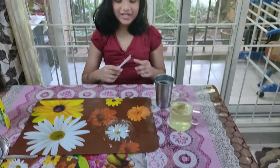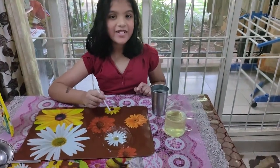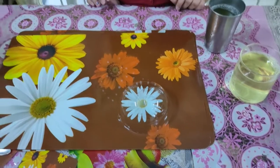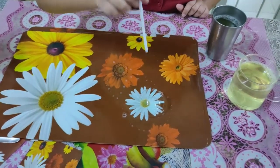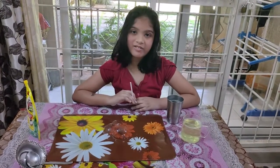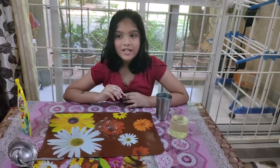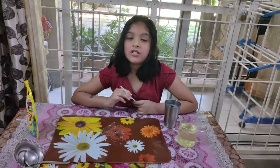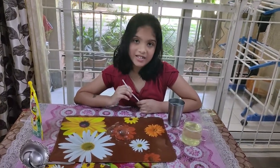Look guys, I did three in one! Guys, look — I made a three-in-one bubble! I had a lot of fun doing this experiment. Please try this at home — this was so fun and you can try this at home.